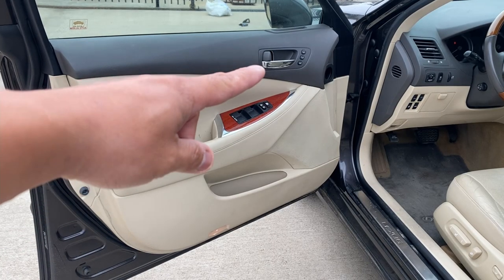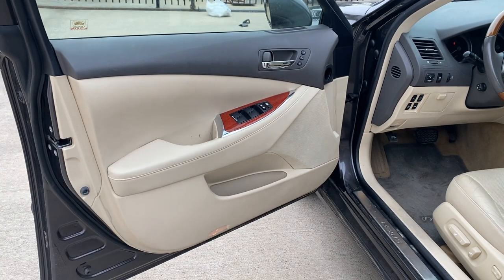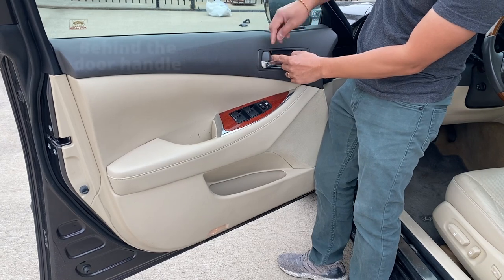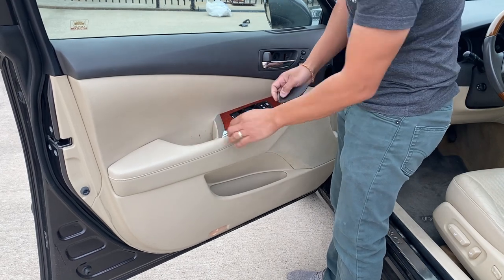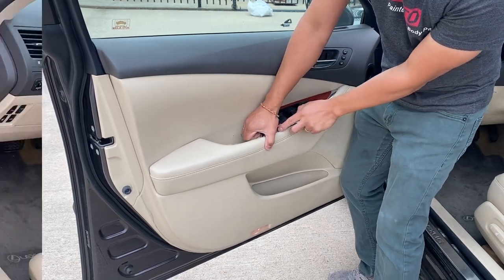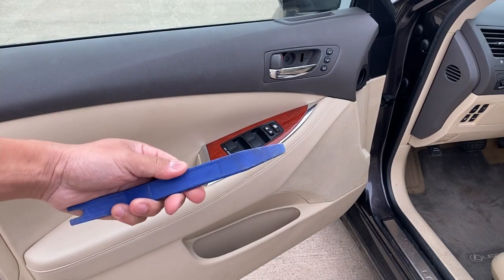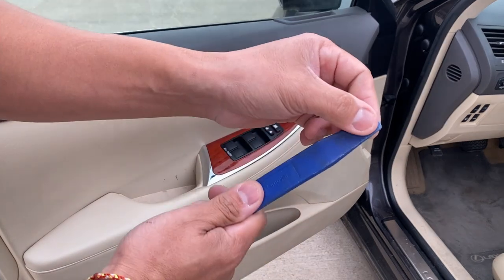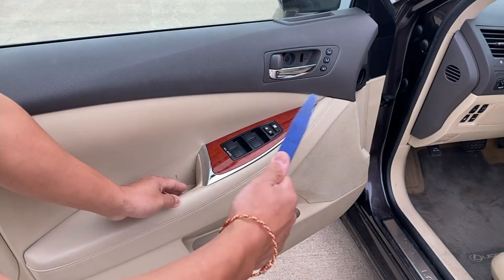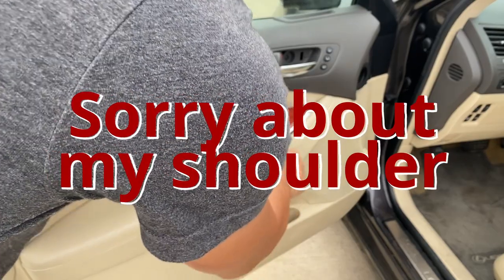We're gonna first remove the cover right here for the door handle, and then we're gonna pry that control panel up and remove that also. For the control panel, you're gonna need something flat and soft, like a plastic panel removal tool set, or a flat head screwdriver with a towel on it so you don't scratch up any of the parts. You can just wedge it in there up high.